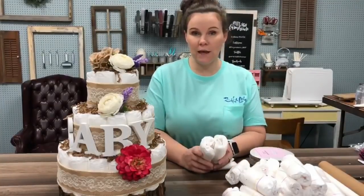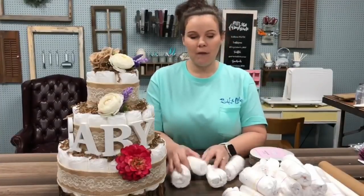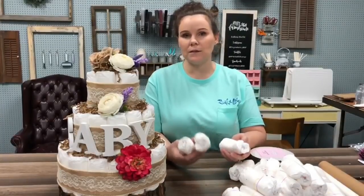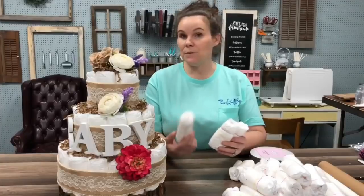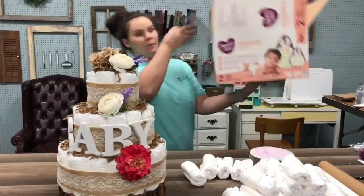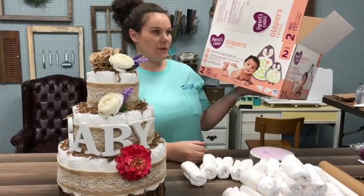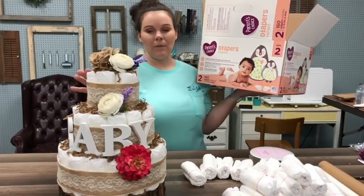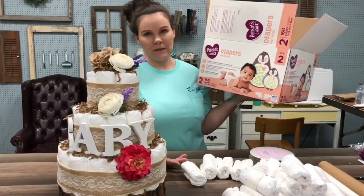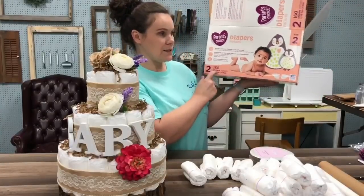So the first thing that you're going to need, obviously, number one, is going to be diapers. If you're making a diaper cake, I wouldn't really be concerned about name brand — Pampers, Huggies, things like that. Just go for the cheapest thing you can find. I got these from Walmart; I think Target has their own brand. Walmart is Parent's Choice. I went with size number two just because that's the smallest one I could find. Size two came with 160 diapers.